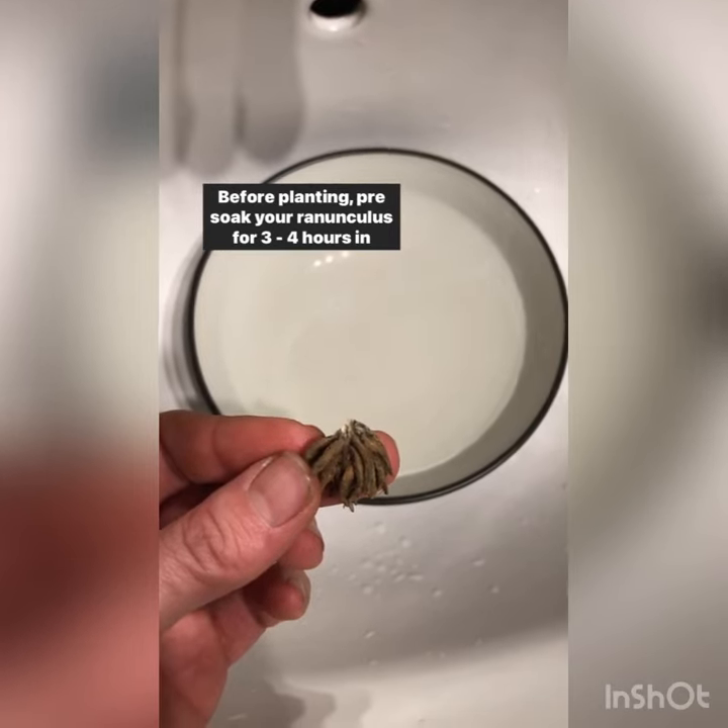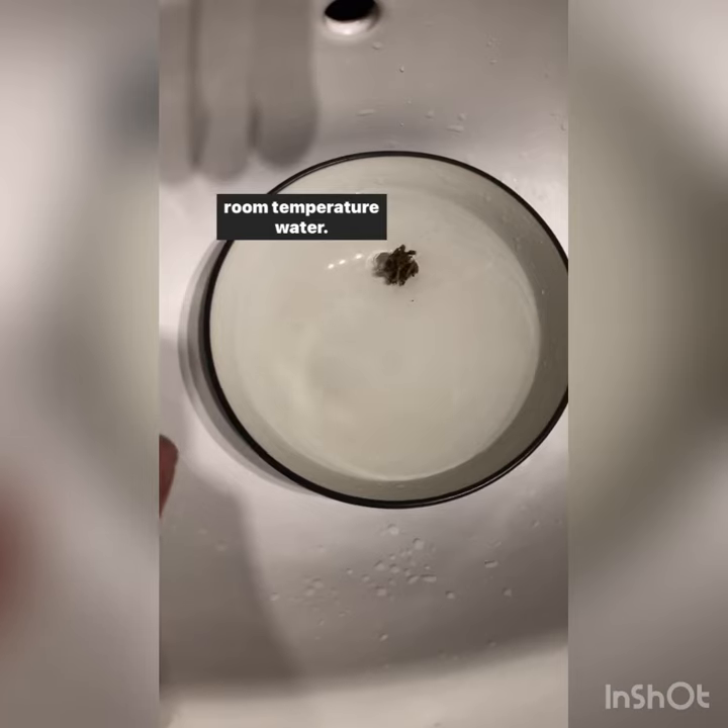Before planting, pre-soak your ranunculus for three to four hours in room temperature water.